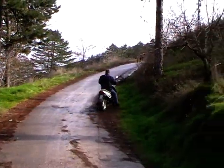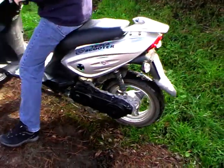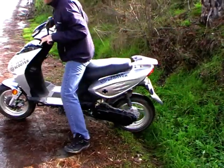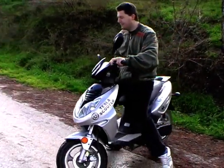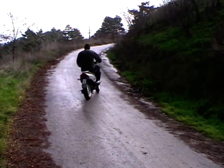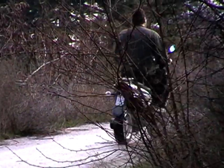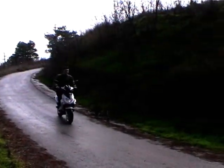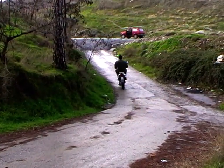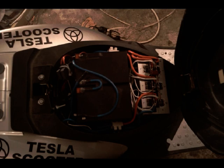This is regenerative braking in action. It's a burnout. This is a little bit uphill. Slow down.